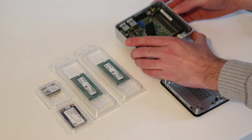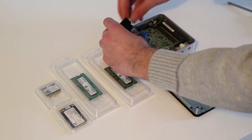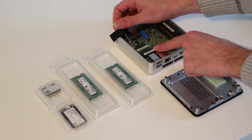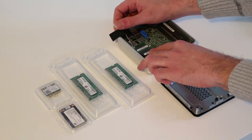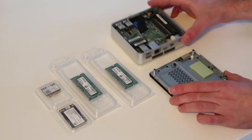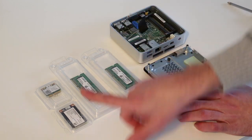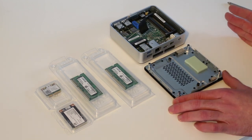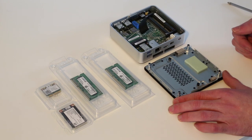We simply undo four screws and pull the back off to get into the system. Inside we have the wireless antennas, two memory slots, and two stacked mini PCIe extension slots — the bottom one for wireless and the top one for the SSD. We also have a fix for the design issues of the original NUCs: a large thermal pad that contacts the SSD and transfers heat to the chassis, preventing overheating and detection failures.